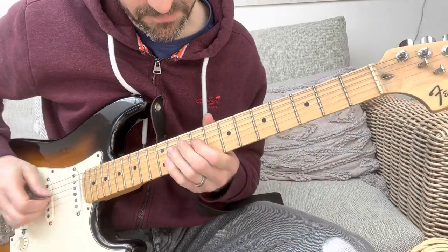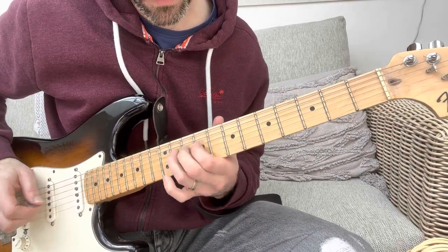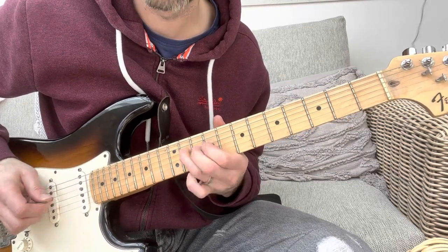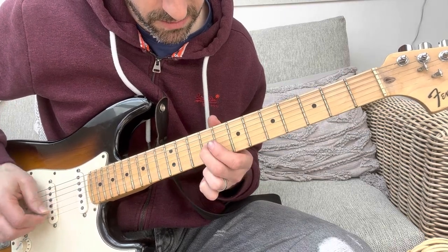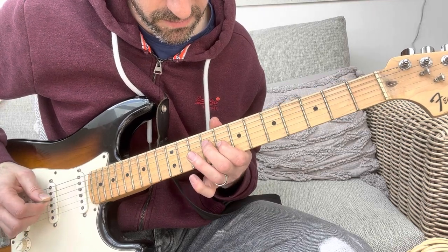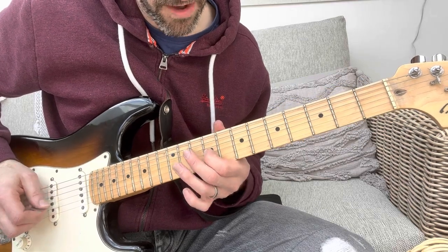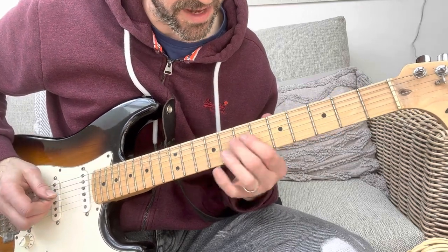You're on the 7th, 8th, 9th fret and you hammer on to the 11th. So you go from the D to the G. And then just a little rundown on the G — three notes: 11th fret, 9th fret, 8th fret.